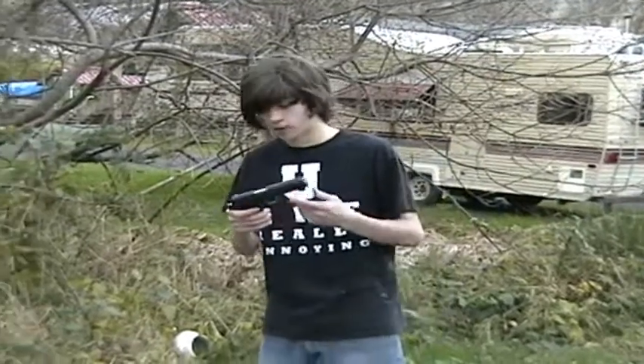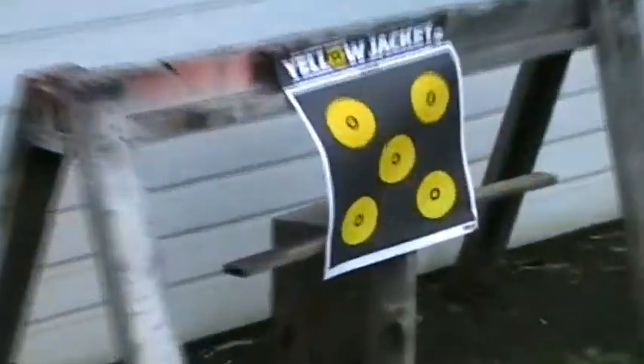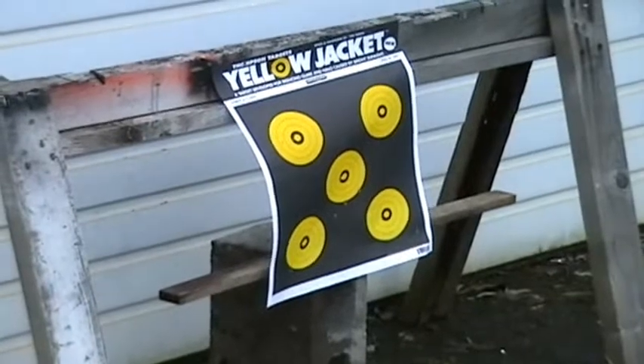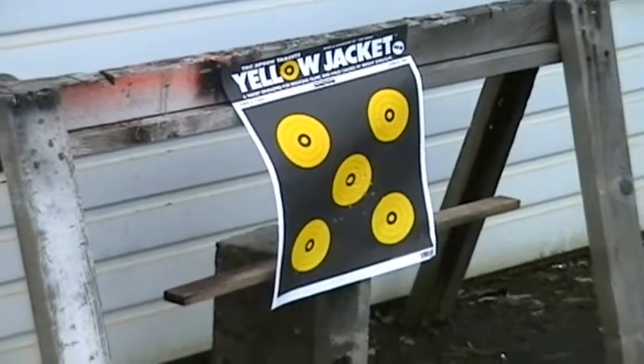1911 Colt Pistol shooting review. First of all, take off your safety and get ready to shoot the target.